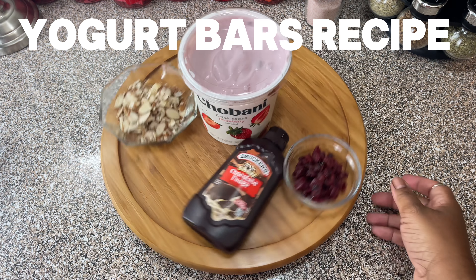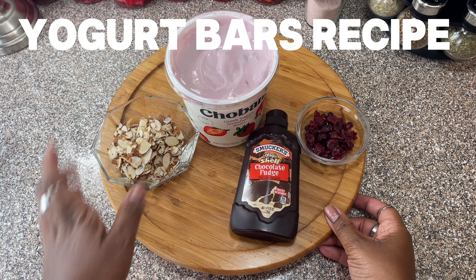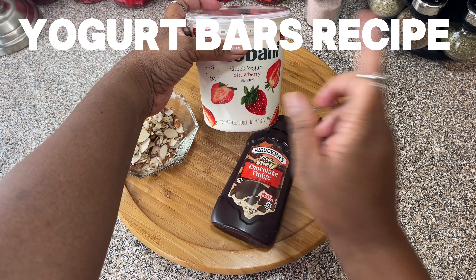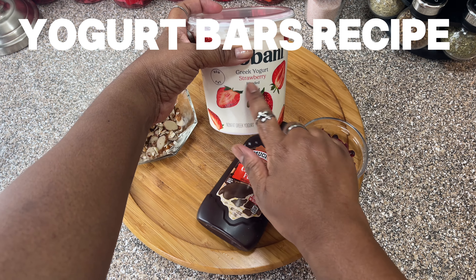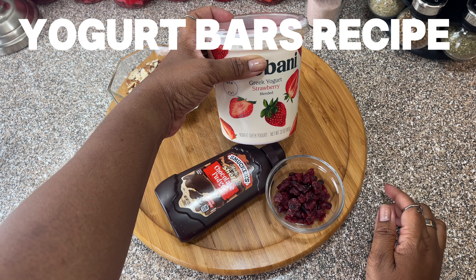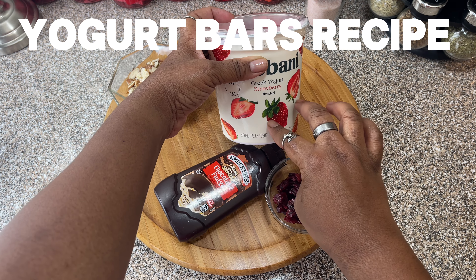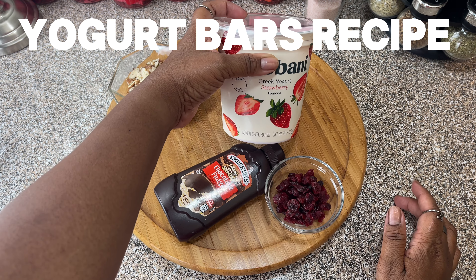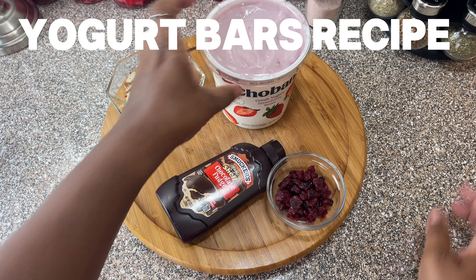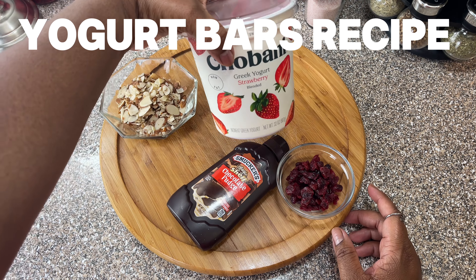Hi you guys, this is Wealth. Today I want to make a yogurt bar. I'm gonna make it with some Greek yogurt. I had about half of this yogurt left so I had to add some regular strawberry yogurt with it. So this is not all Greek yogurt — it's Greek yogurt mixed with some regular, because that's what I had in my fridge. I just mixed those together.